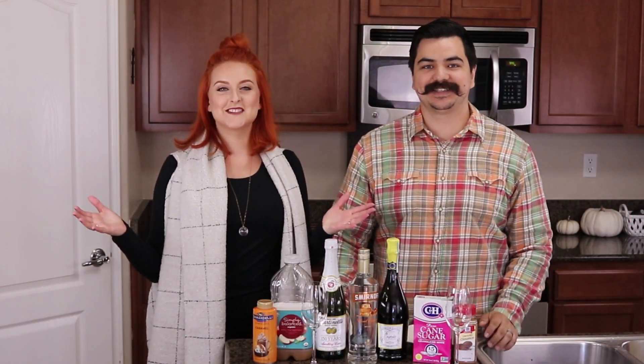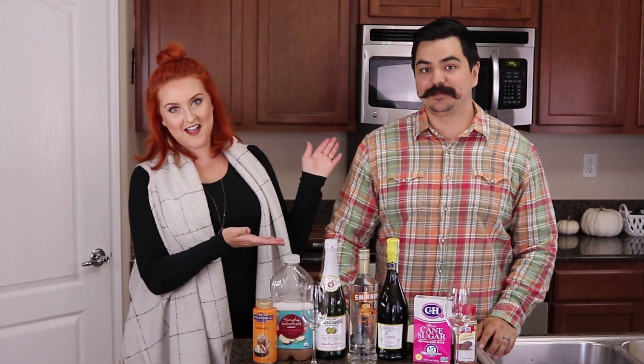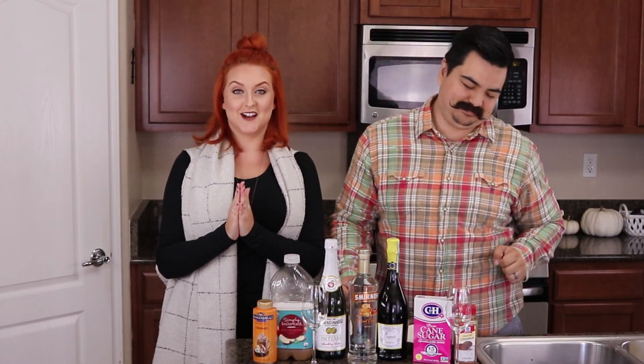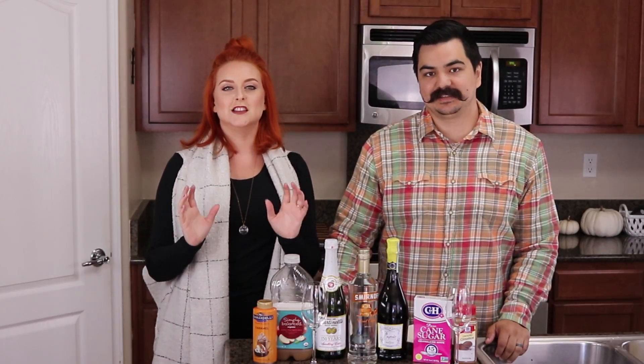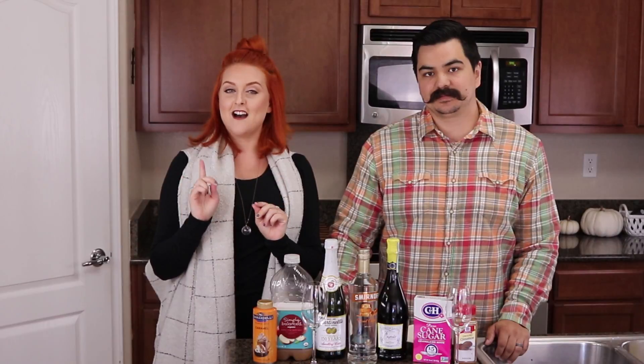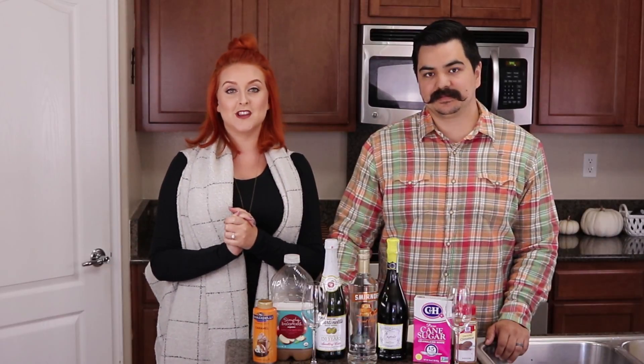Hey guys! Welcome back to my channel. It's Serena and Marcus. We are back with the Cellis Cocktail Hour — the fall edition! Last year we did a Caramel Apple Sangria and you guys loved it. Today we are bringing another fall cocktail: the Caramel Apple Mimosa.